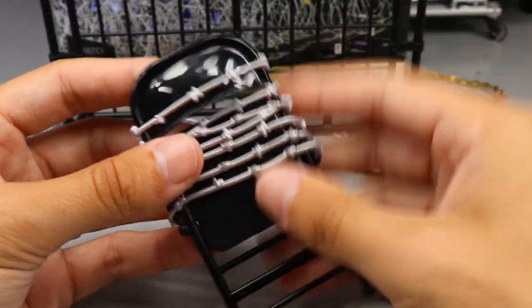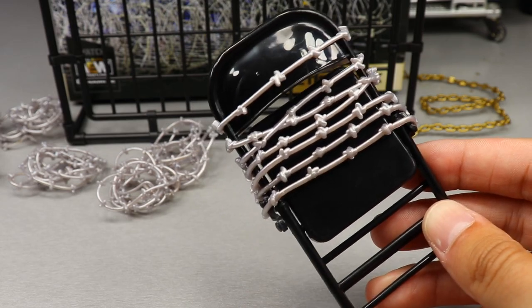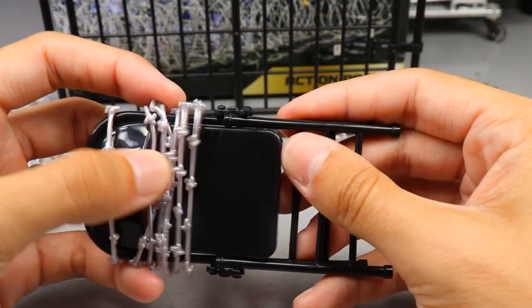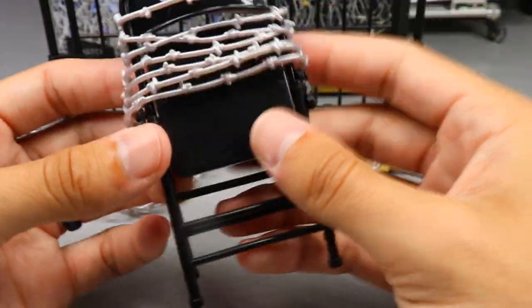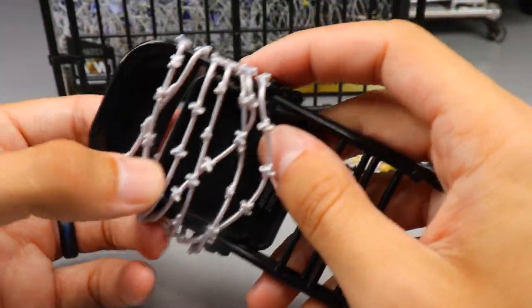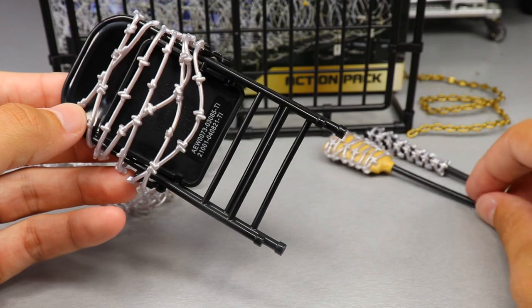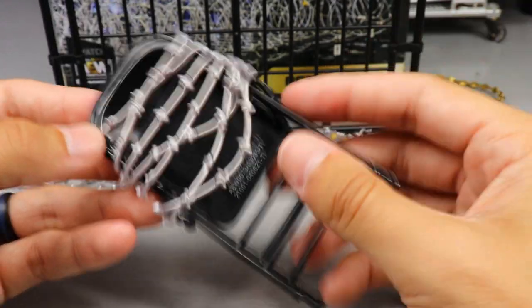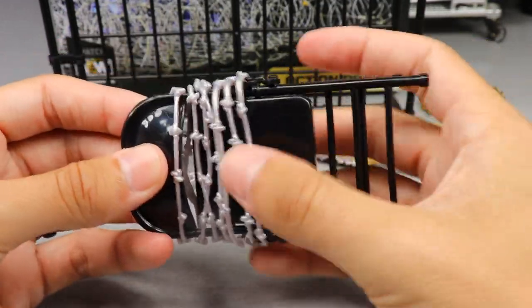The last true weapon is this steel chair, which also has barbed wire on it. It's a very similar mold to the one we got with the AEW Unrivaled Collection Series 3 figure. Just like the others, you can slide the barbed wire off and have a regular steel chair. The barbed wire isn't locked to one item — you can remove it from the chair or broom and put it on something else if it fits. The steel chair is loose and smashable, which is all you need.